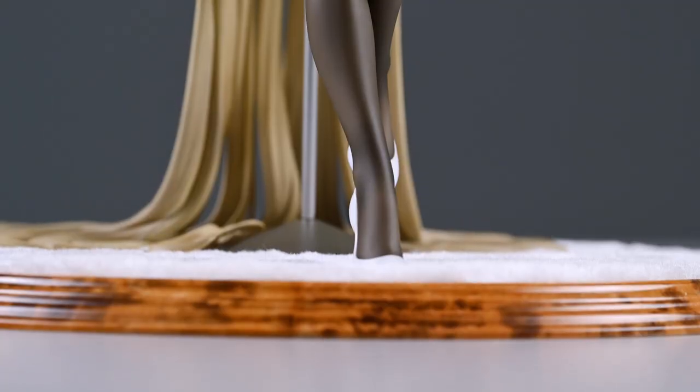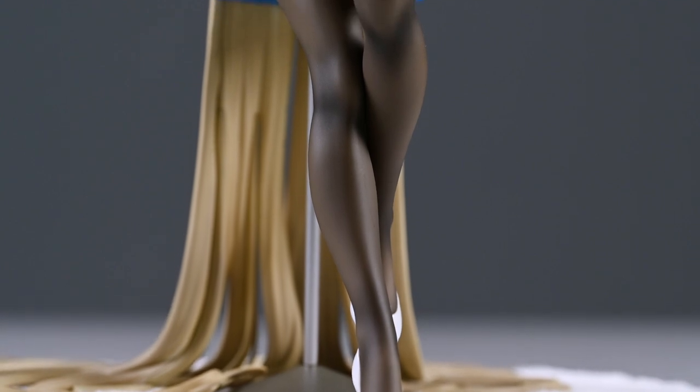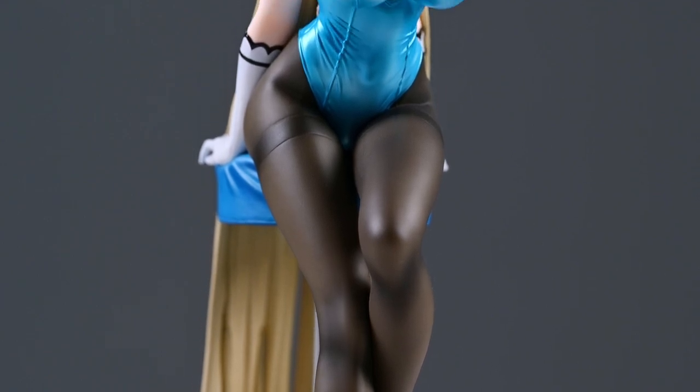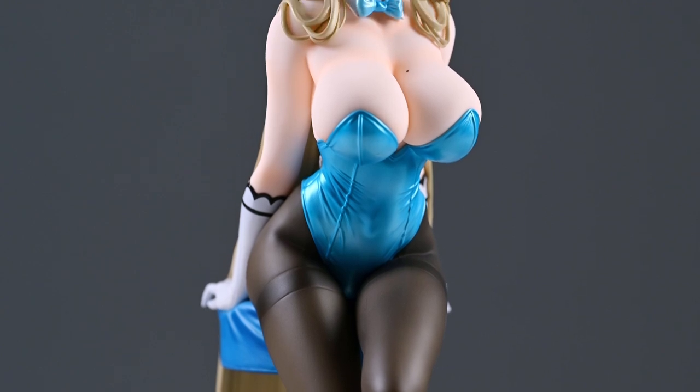That concludes the figure unboxing process. For this 1/7 scale figure of Asuna Ichinose from Max Factory, she goes for 22,500 yen before taxes, or around 25,000 yen including taxes, and was released on 27th July 2023 — very recently.